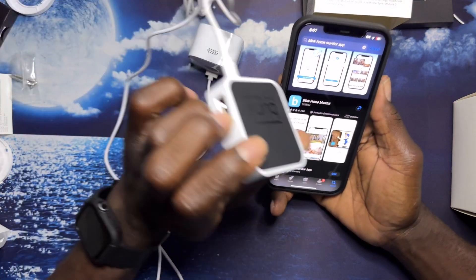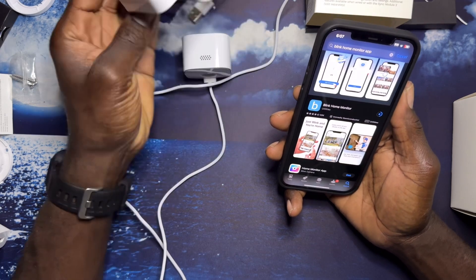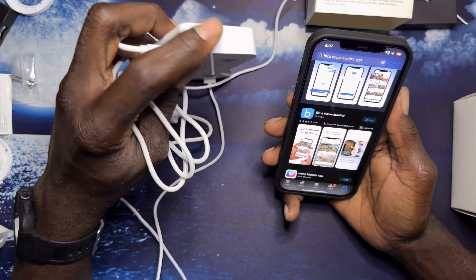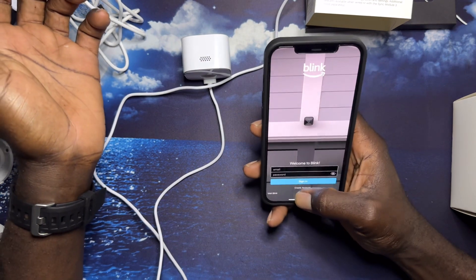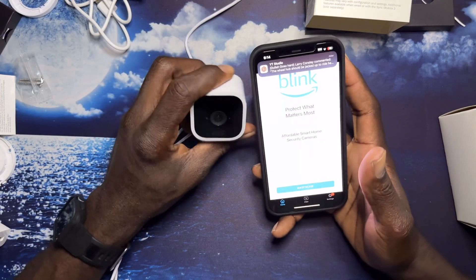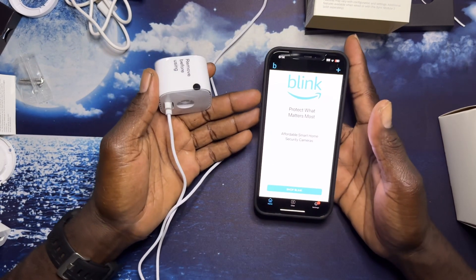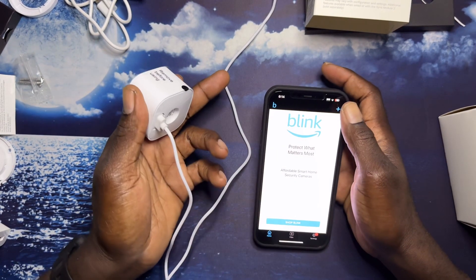I canceled the sync module local storage order. I still have a holder for it and a USB order for it because you need a USB to save the videos. Let's go ahead and do the setup. It seems fairly easy to set up the account. I can see a plus sign to add the camera — my first time in the app.